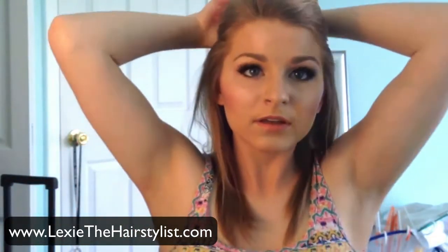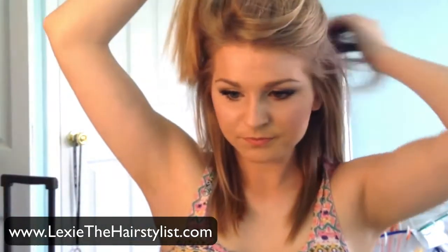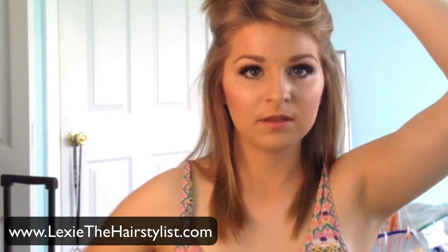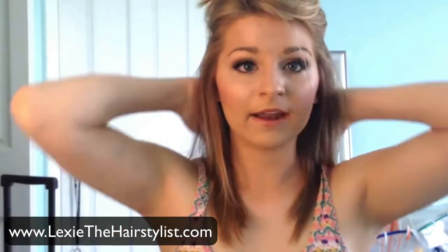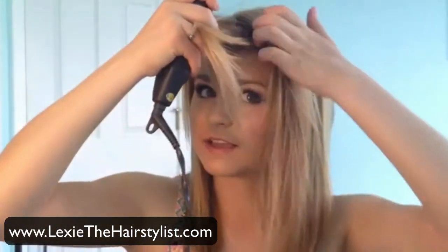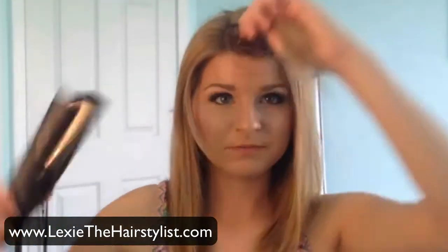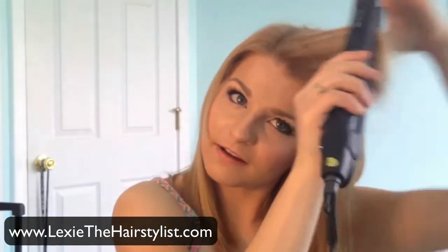Then I take down my next section about that much, clip it out, and I repeat the same thing. Once I get to the bangs, I take a section like this, pull them forward, and take the straightening iron and go back, up, and back.